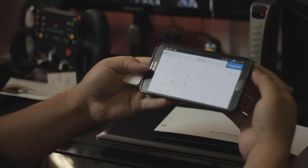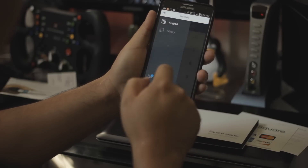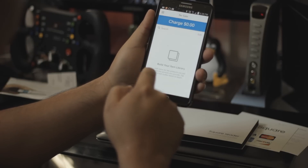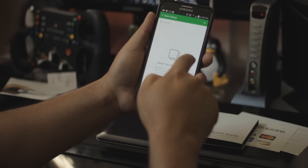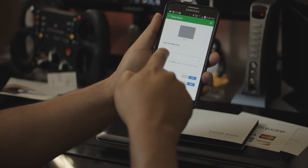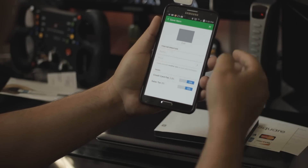Now let's check the menu. On the menu we have the library where you can create items. If you press edit and add, you can put the name, the price, a picture of the product you're selling, the credit card fees, etc.